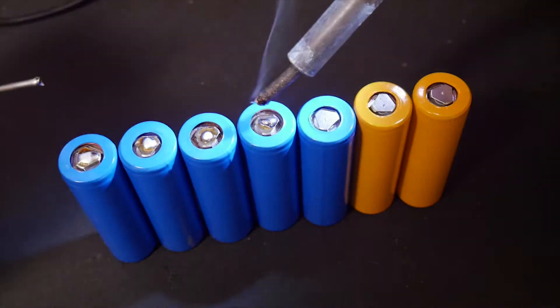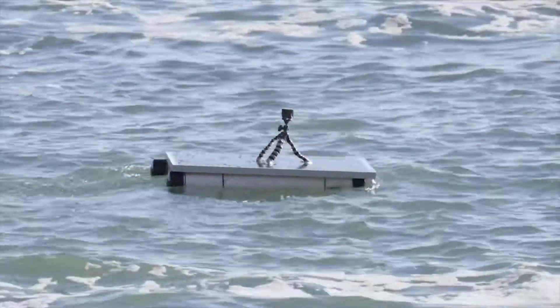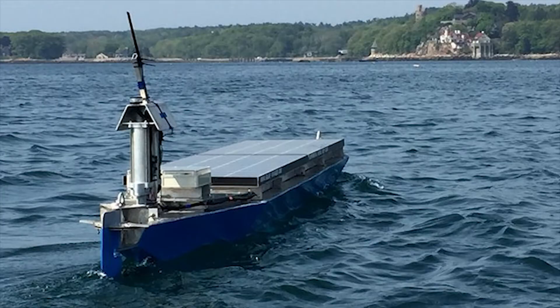Hi everyone. Today I will be building an ROV endurance boat powered by solar cells. But first, a little background on this project.